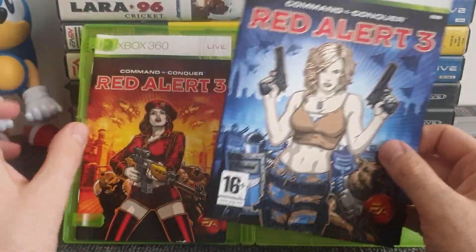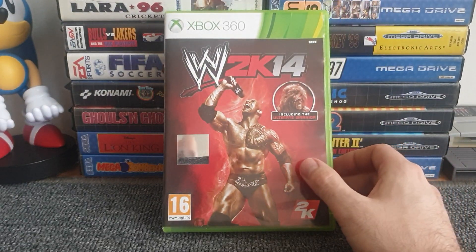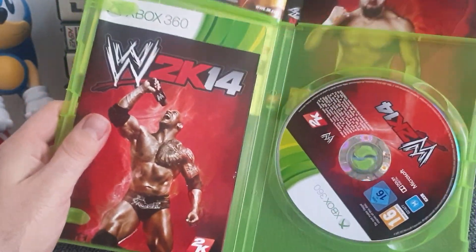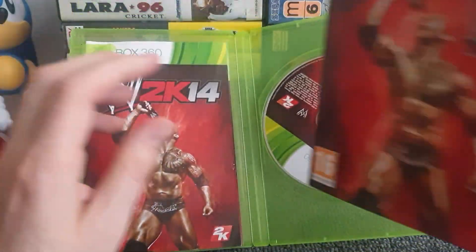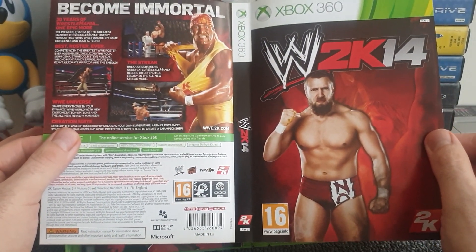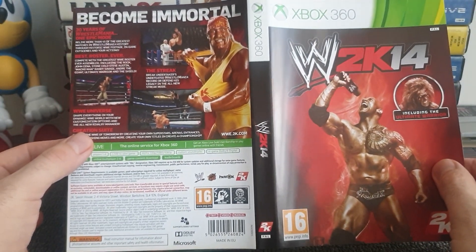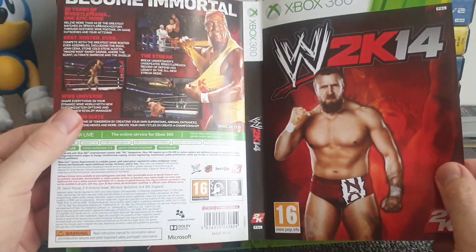Another reversible cover I knew about is a wrestling game — WWE 2K. I don't have all the wrestling or 2K games, but I had this one. When I bought it pre-owned it was facing one way around, and I'm a big fan of The Rock so I flipped it, but The Rock is actually on the manual. The previous owner was probably a Daniel Bryan fan. A few of the WWE 2K games likely have reversible covers featuring alternate wrestlers.